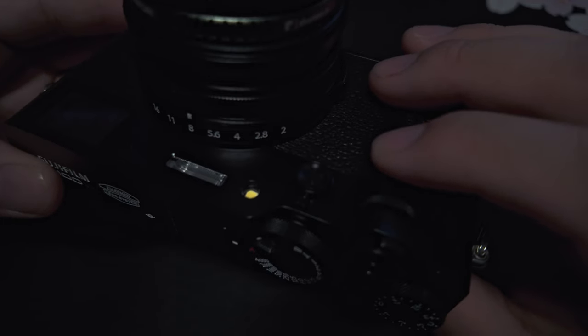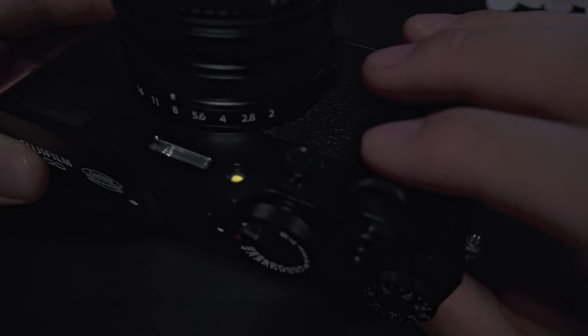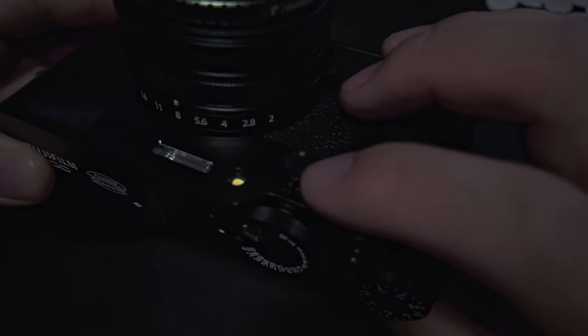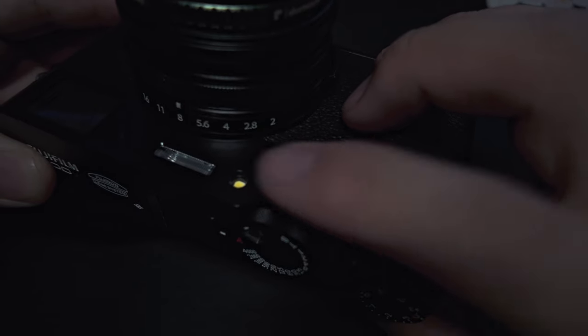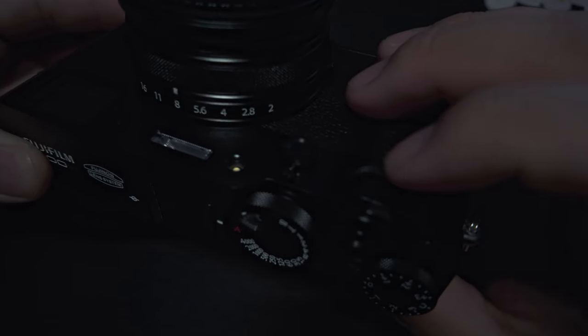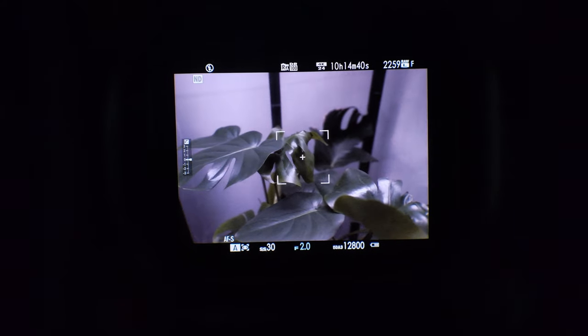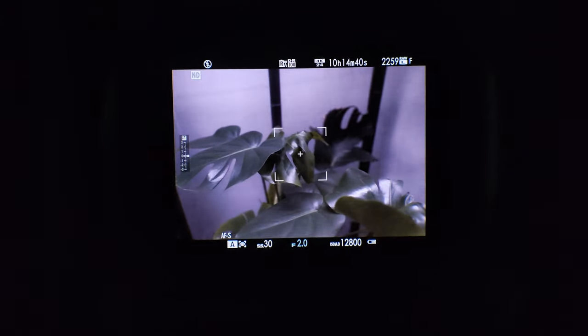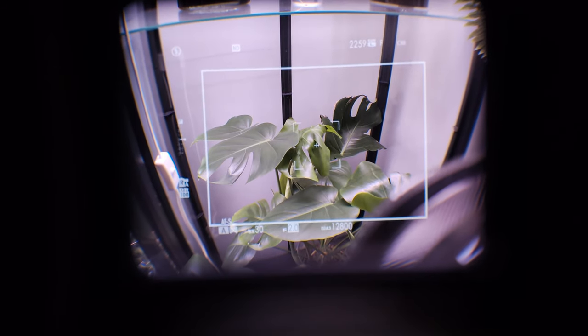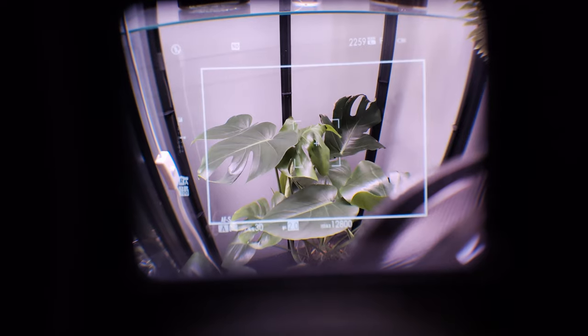When you are looking through your hybrid viewfinder, to switch between the optical viewfinder and the electronic viewfinder, you're going to be using this little toggle up here and pushing it away from the lens — pulling it to your right — to switch between the two. This is looking through the electronic viewfinder; if you see that flickering, that's because of the plant lights that I use. And if we switch it over, this is the optical viewfinder.